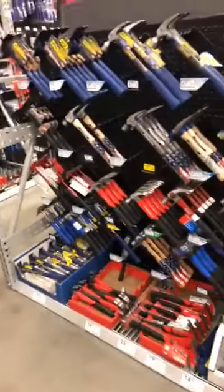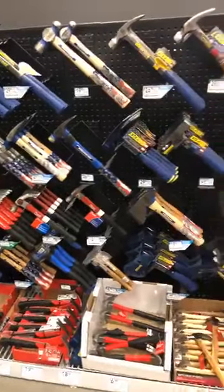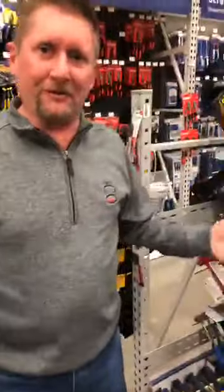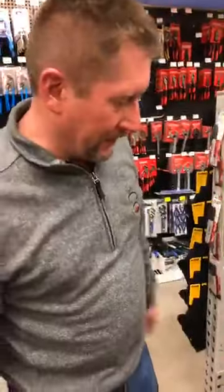Those are all the different nails. The pullers are down that way - crowbars and pullers and everything down there. Okay, so we're going to go over hammers: what hammer you should use, where to use it, and what you need for the job.